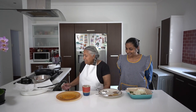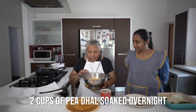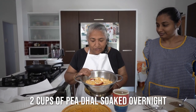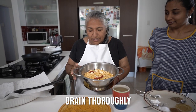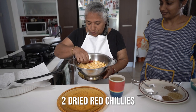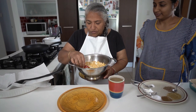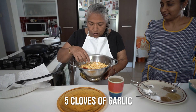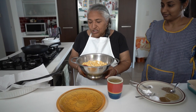Firstly, we had our dal soaked overnight, washed and picked and soaked in cold water and drained out thoroughly this morning. And thereafter, I soaked two dried chilies, which is optional, in cold water for an hour or so.